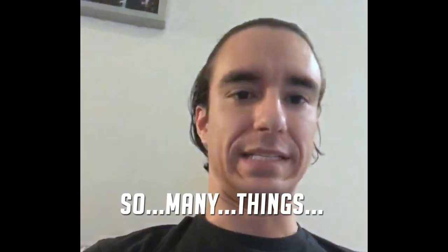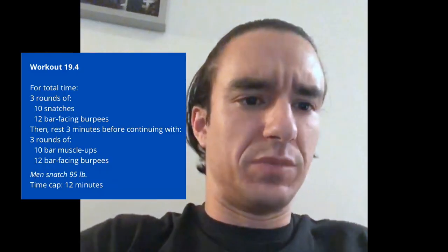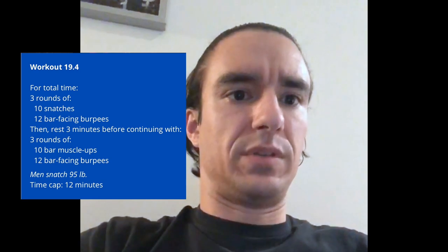Let me see some of these numbers. Three rounds, 10 snatches, 12 bar-facing burpees, rest three minutes, then three rounds, 10 bar muscle-ups, 12 bar-facing burpees. Okay, that's not terrible.